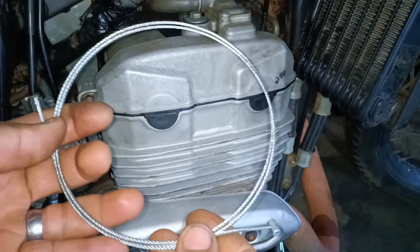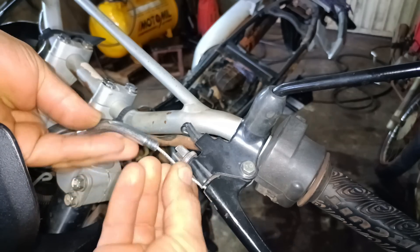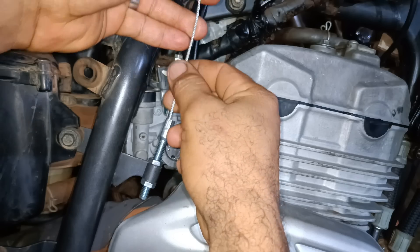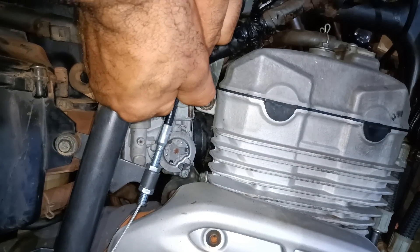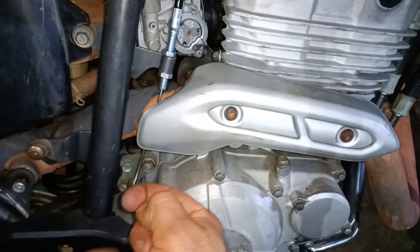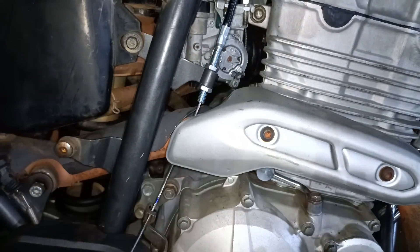Now I'll re-insert the inner steel cable. Now I'll attach it to the lever so we can work on the other end of the cable. Let's mark the position for the other end. I'll mark it flush here because there's adjustment room — I can move it up or down at the lever adjuster.